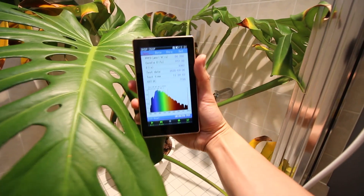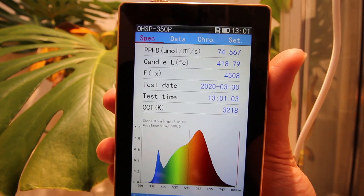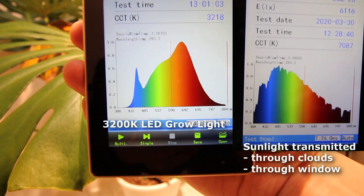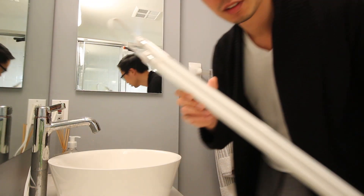Back with the Monstera — this particular leaf is getting around 75 PPFD and a foot candle reading of 418. Look at how different the shape of the spectrum is, and this is already very good for LED. The discussion of spectral quality is really more relevant to people trying to grow vegetables or get certain plants to flower. If you're just growing tropical foliage for fun, it's really not all that important.